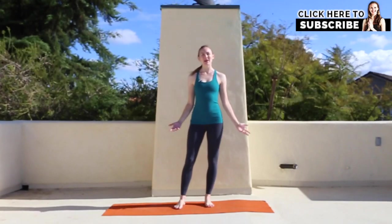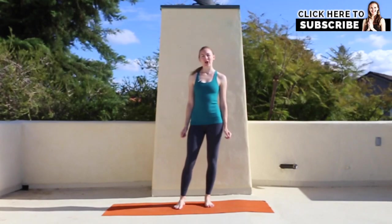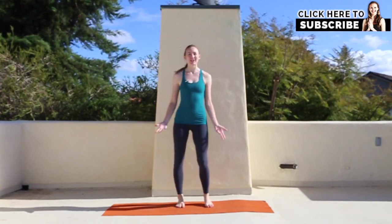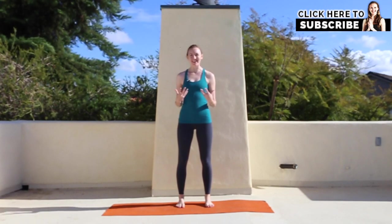Hi, I'm Brett Larkin. Today I'm going to show you a runner's sun salute. So if you run a lot and you want to stretch out after your run and you're sick of doing the typical boring stretches, this is a dynamic stretch that I've cobbled together that feels really great. It's going to target all the spots you need after running.